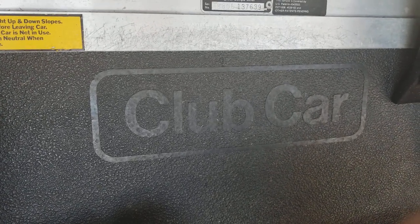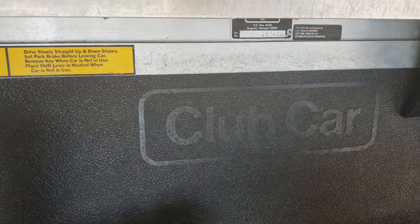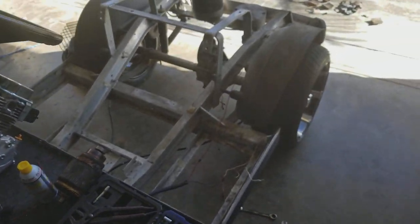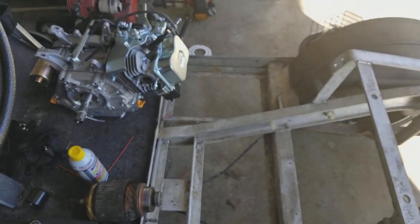Got this idea in my head, wanted to build a club car. Wanted to get a golf cart so I went out and bought one. What they don't tell you is that if the batteries are bad it's like a thousand dollars to replace them. So I bought a club car, came with bad batteries, and decided I'm not going to use the battery — I'm going to convert it to gas.